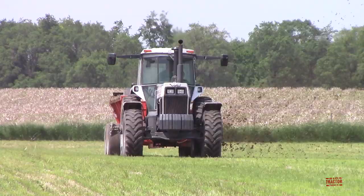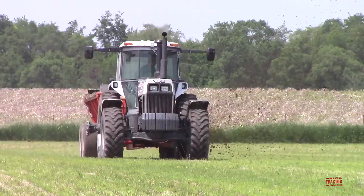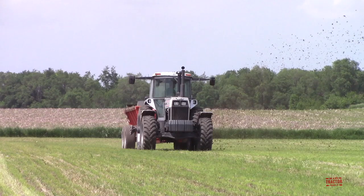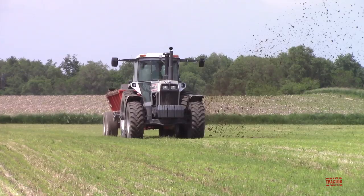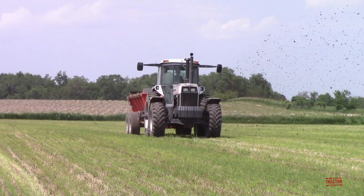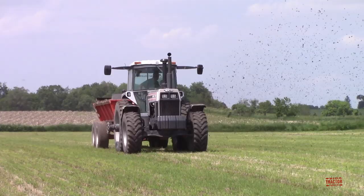This tractor features a partial power shift 3x6 over-under transmission with 18 forward and 6 reverse speeds. It has a 74-gallon diesel fuel tank and weighed in from the factory at 17,150 pounds, and could be field-weighted up to 18,770 pounds. The list price for a White 185 in the mid-to-late 1980s was $60,999 for the two-wheel drive model. Adding the powered front-wheel assist four-wheel drive front axle was an extra $9,000.